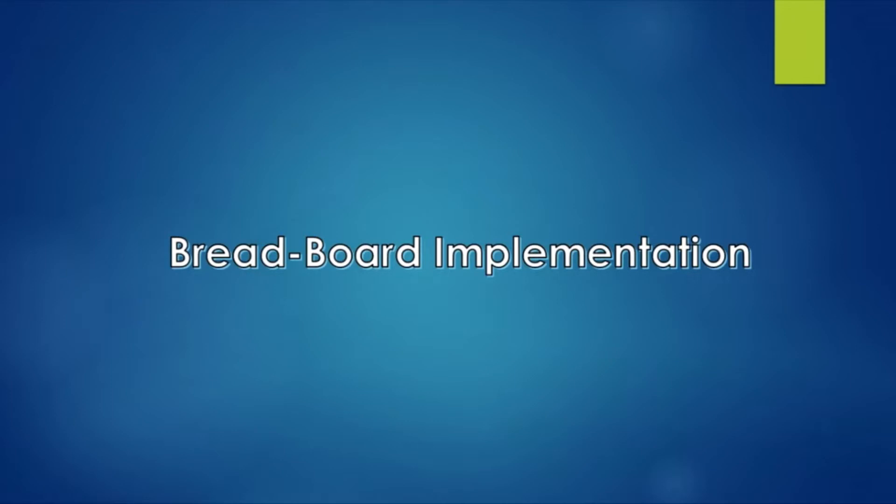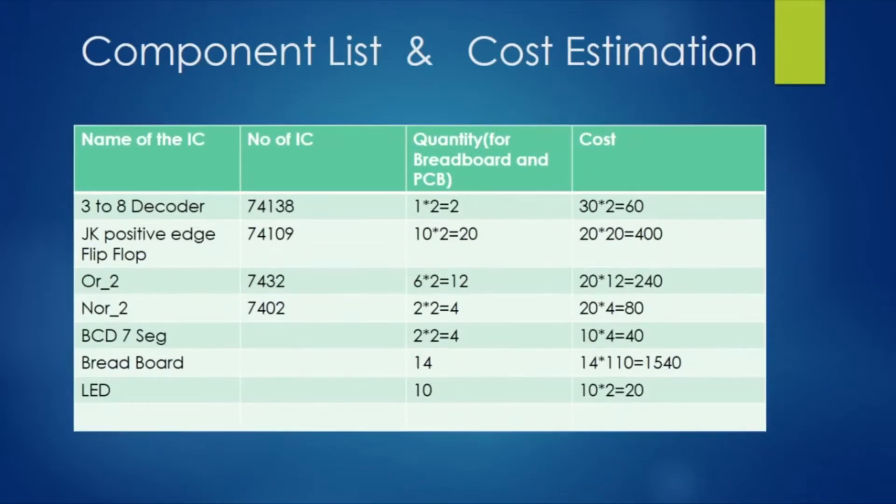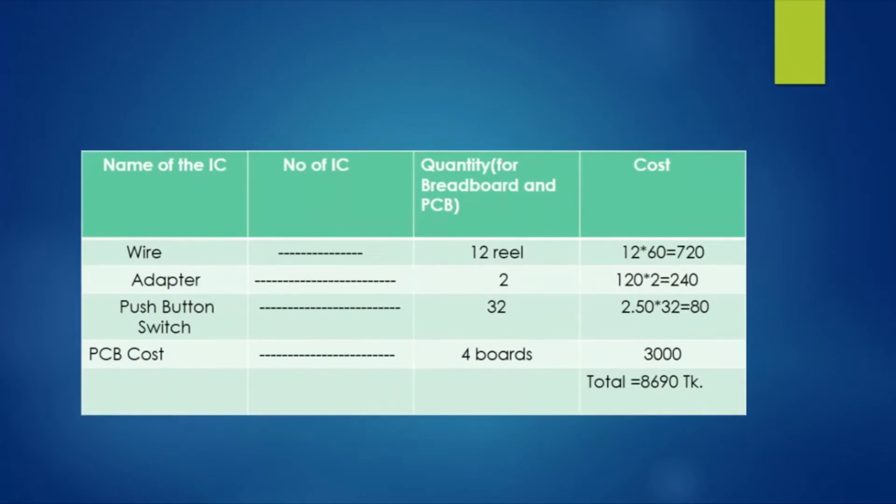After running this successful software simulation, we enlisted the equipment and proceeded to the hardware section. The equipment list and cost is being shown on the screen. We have used many ICs, BCD seven-segment decoders, 4-to-16 decoders, JK flip-flops, BCD seven-segment displays, breadboards, LEDs, wires, adapters, and push button switches. We have also done PCB for four boards costing 3000 Taka and the total cost of this project is 8690 Taka.